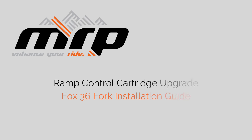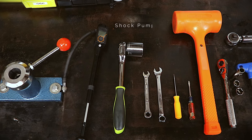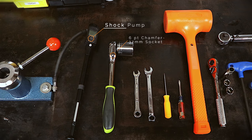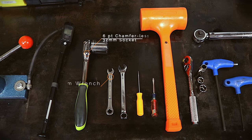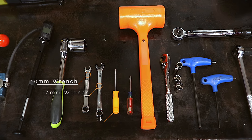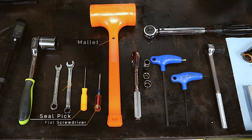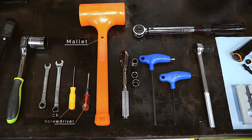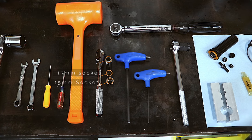Installation of the ramp control cartridge upgrade for FOX 36 forks requires the following tools: a shock pump, a six-point chamferless 32 millimeter socket or a precision adjustable wrench, a 10 millimeter wrench, a 12 millimeter wrench, a seal pick, a flat screwdriver, a mallet, a ratchet with the following sockets: 13 and 15 millimeter.